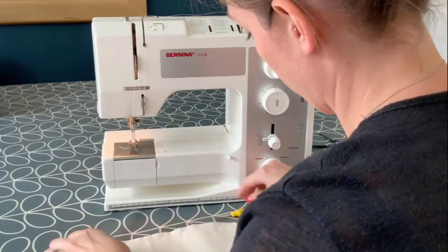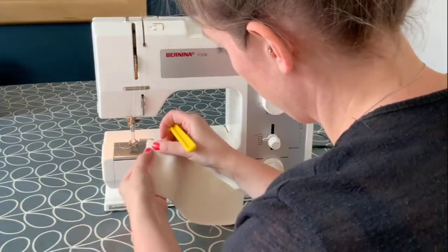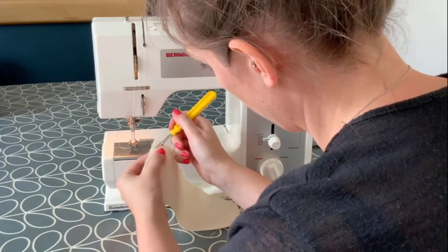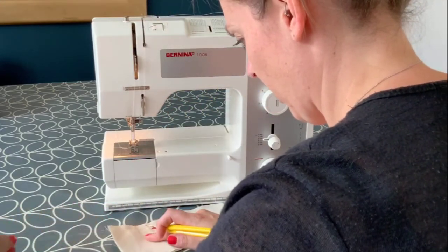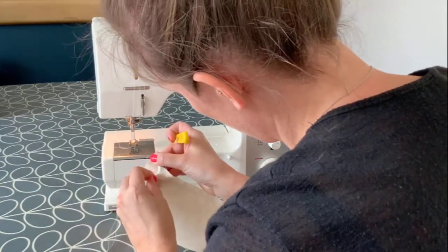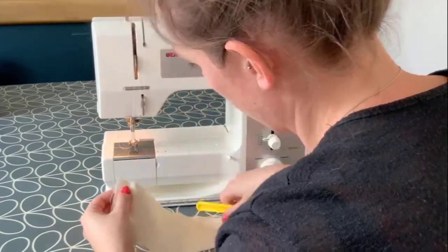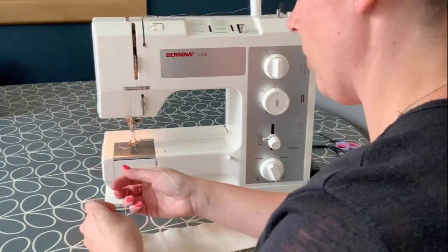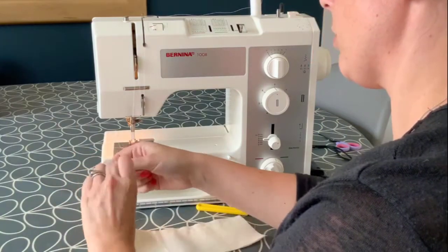Now I need to tie the threads off. If you were to just cut the thread, it would start to undo, especially if it's under any tension. To properly tie off your stitch line, cut both threads from the machine, giving yourself enough length to work with. Gently pull the top thread and you will see a loop appear. With your finger, pin, or even seam ripper, hook this loop and pull through. You should now have both your top and bottom thread on the top surface of the fabric. Now you can knot these two together and trim the excess thread.